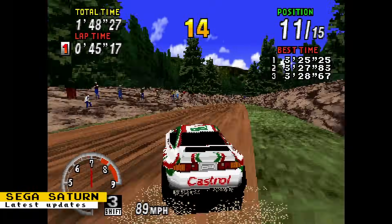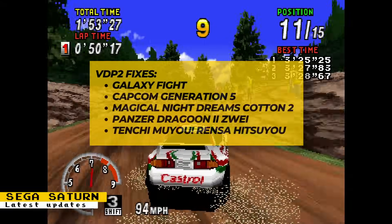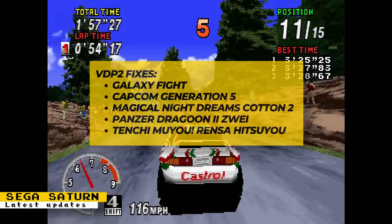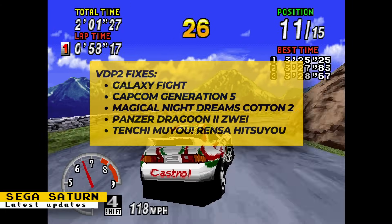The Sega Saturn core has had VDP2 fixes that improve the following games: Galaxy Fight, Capcom Generation 5, Magical Night Dreams Cotton 2, Panzer Dragoon 2, and Tenchi Muyu.